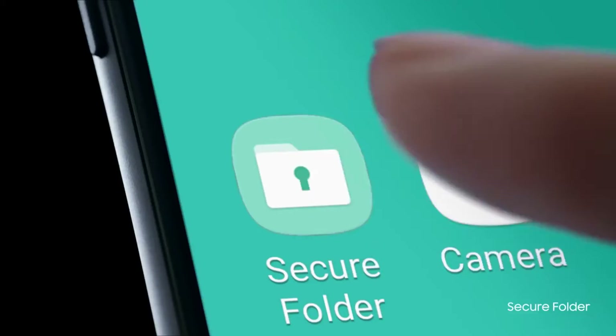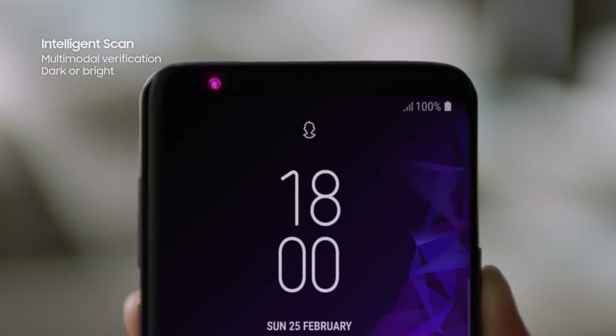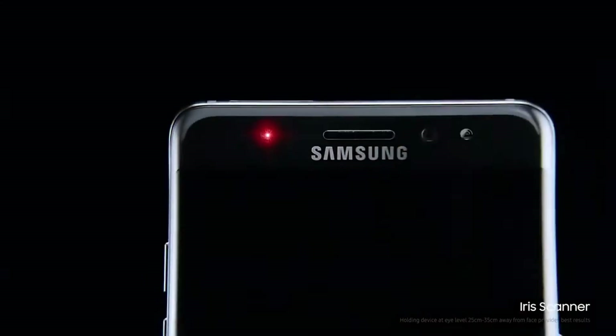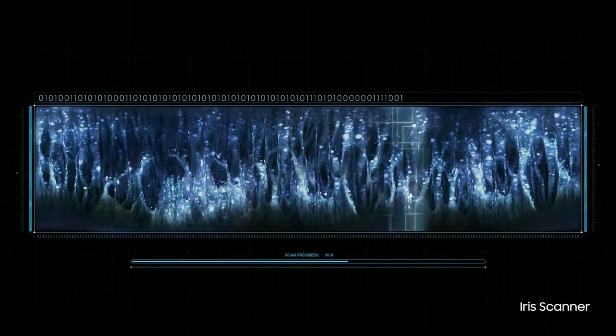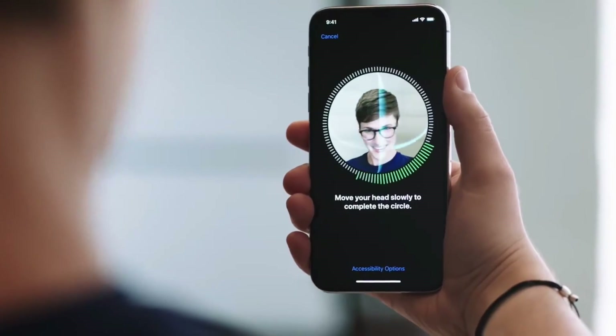On the Galaxy S9, the company integrated iris and facial recognition features to increase security. However, a current report from South Korea suggests that Samsung has not yet purchased any iris sensor samples for the new Galaxy S10 flagship smartphone. This has raised speculation that the Galaxy S10 may abandon iris recognition technology for an in-screen fingerprint sensor and a new 3D facial recognition.